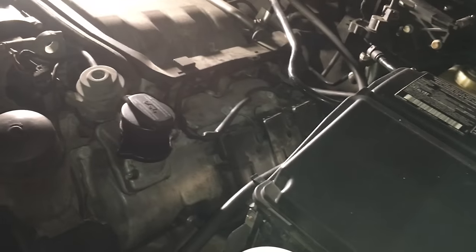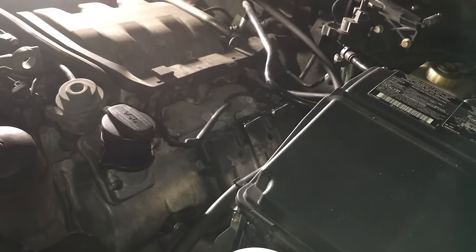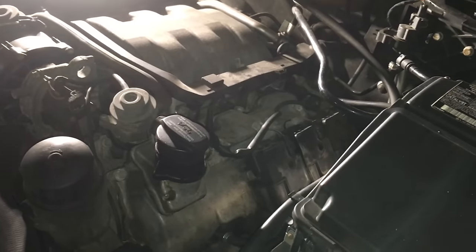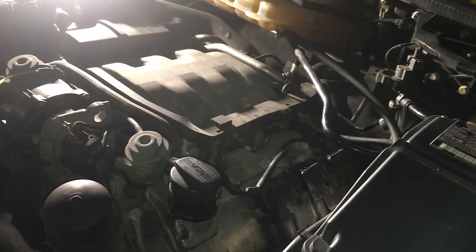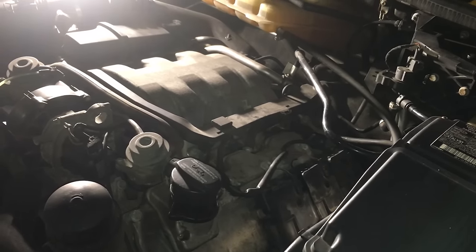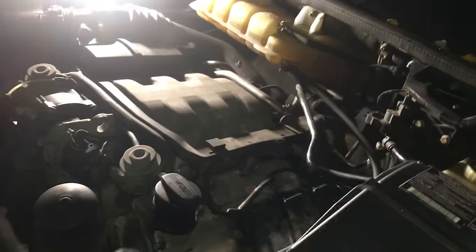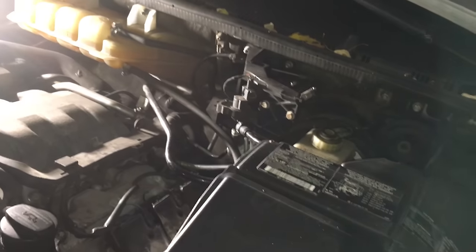This is the Mercedes M112 V6 in a W163 chassis — this applies to the ML320 and pretty sure it applies to the V8 M113 as well, anything with electronic throttle. I've got my engine cover up, I'm just cleaning some stuff and getting ready for winter. It's pitch black out — lovely daylight saving time.